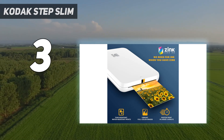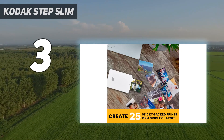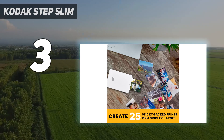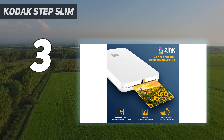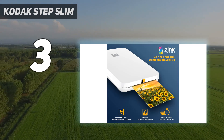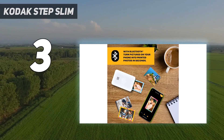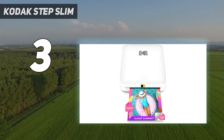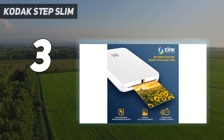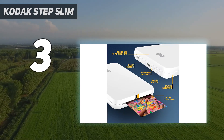During testing, the printer appeared immediately in the app, and I was ready to print photos within a few minutes of unboxing the device. Kodak has vastly improved its editing app — the user interface is easy to navigate and offers a wealth of editing choices, including a wide selection of stickers, filters, and frames. A collage feature will also let you assemble your favorite photos into a single print.